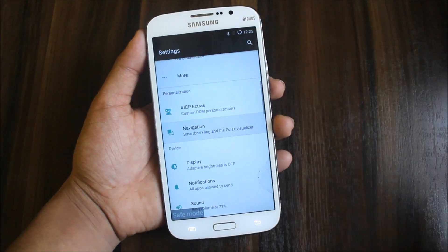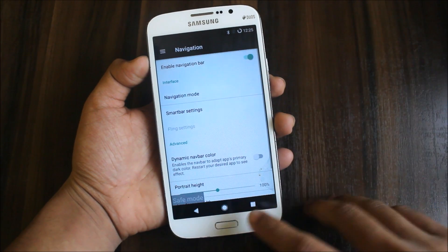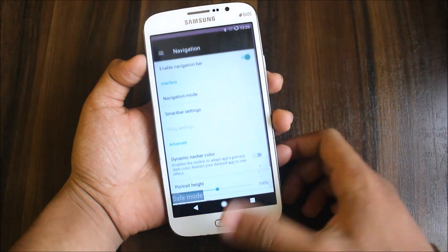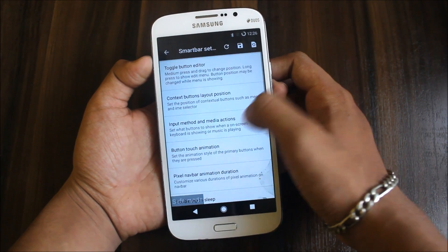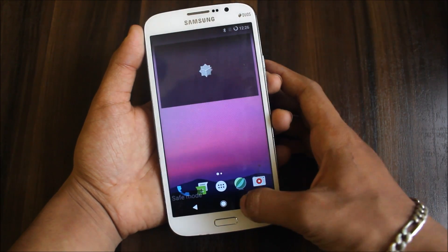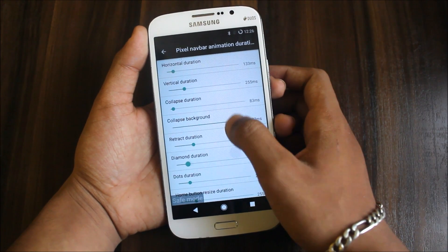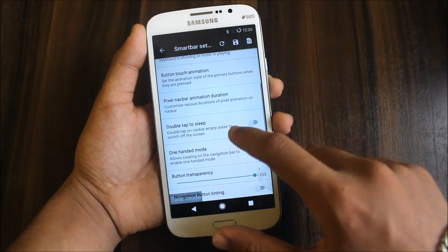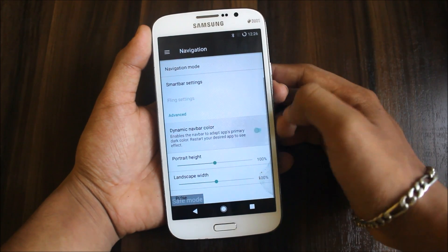Let's go back to the normal settings. Here is navigation — you have enable navigation bar, then you will get pixel style navigation with ripple effect. To customize this, go to smart bar settings. Here is button touch animation — pixel animation duration, collapse background, dot duration, vertical and all. You can adjust by double tap to sleep, button transparency, dynamic color. So if you go to the phone app you get a blue color, and WhatsApp and messaging and Jelly browser all have dynamic colors.